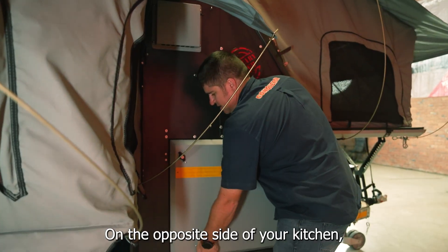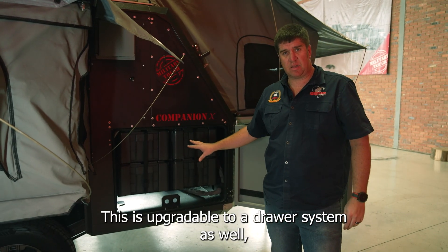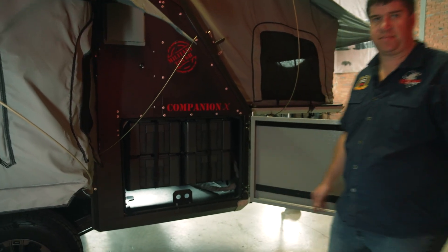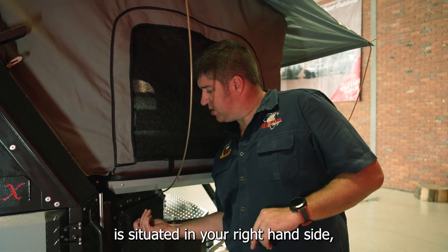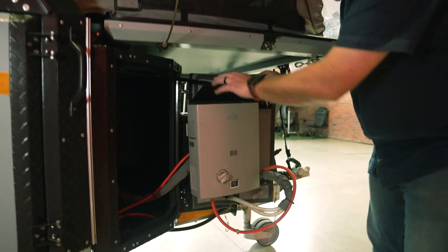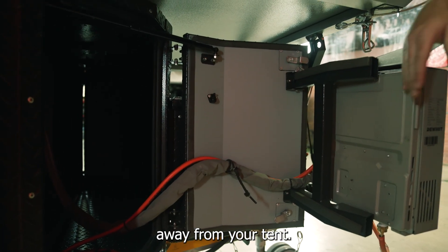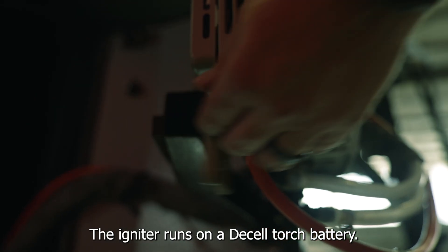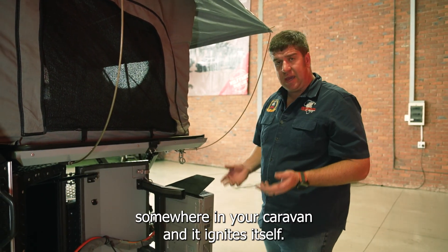On the opposite side of your kitchen you've got additional storage with four ammo boxes — this is upgradable to a drawer system as well, with four separate drawers instead of ammo boxes, whichever you prefer. Your hot water geyser is situated in your right-hand side nose cone door on a swing-out system to get the heat to escape away from your tent. The gas line runs into your gas cylinder and the igniter runs on a AA battery — always make sure you have a spare set somewhere in your caravan.